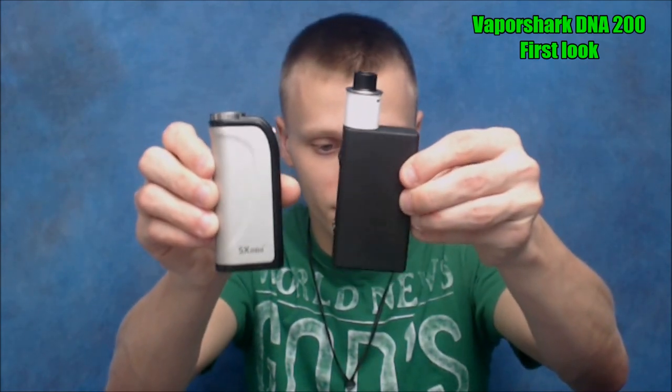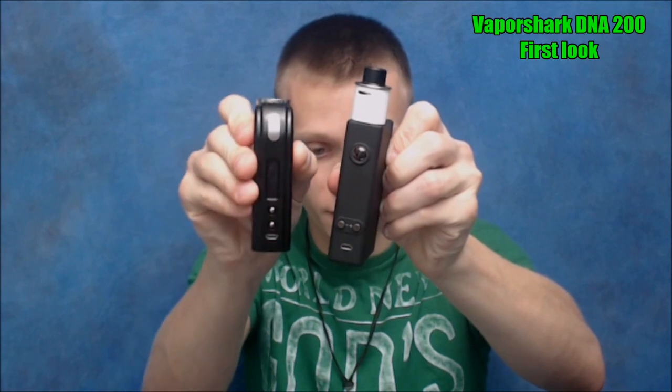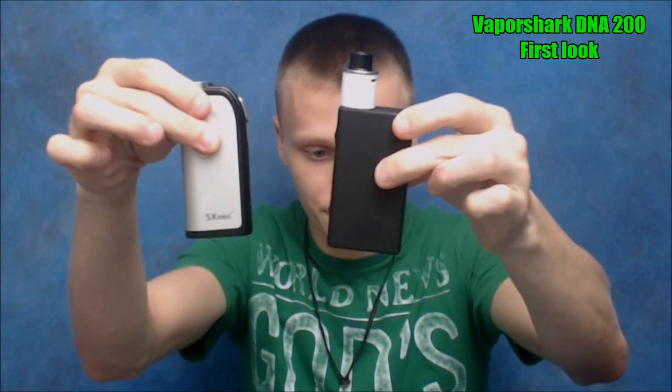That was my first look at the VaporShark DNA 200. Like I said, this is just a preview — I'm not going in depth or giving my full opinion yet. I've only had it for about a day and a half, maybe two days. It's a solid, small, really lightweight device. To do a little comparison, I've got the SX mini right here — the VaporShark is a relatively small device.